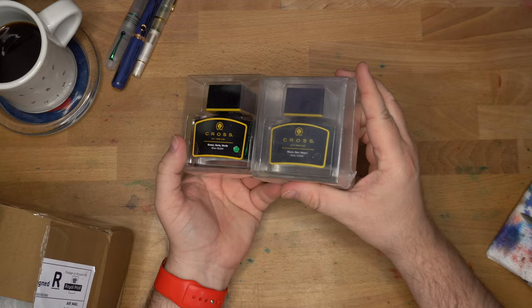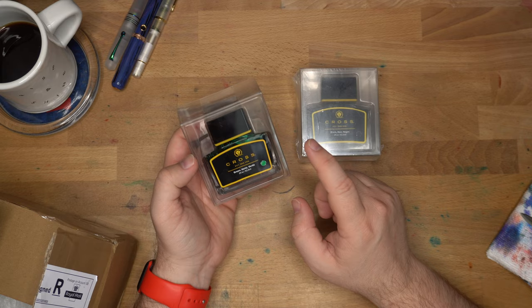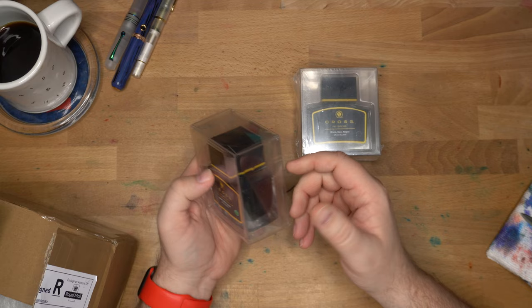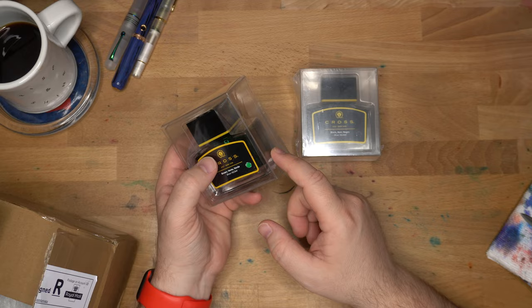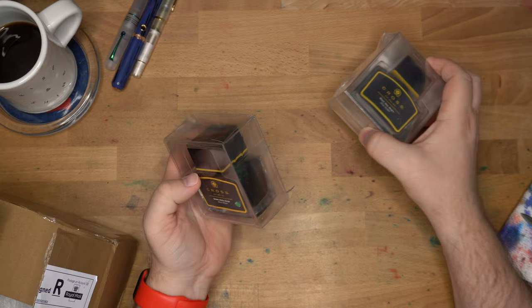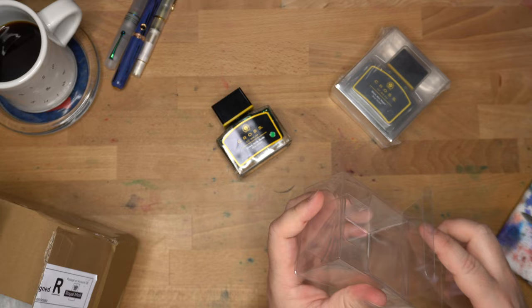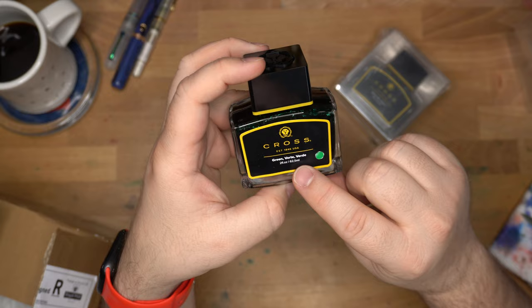The first two things are a pair of Cross inks. I have used Cross inks before — the last time I reviewed one was in 2016, the blue-black and the violet. The violet is one I always recommend because the Cross violet is actually a beautiful ink. Cross is one of those pen companies that I'm like, whatever, they're not that cool, and then these inks I've used are very nice. I'm looking forward to using this green, which I found in my records I do have a sample of, but I've never had a Cross bottle before.